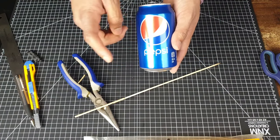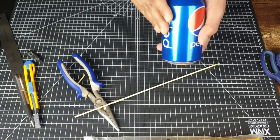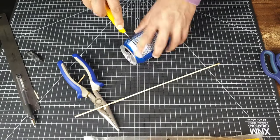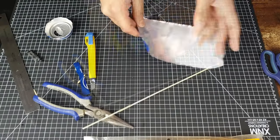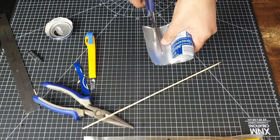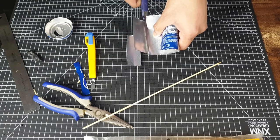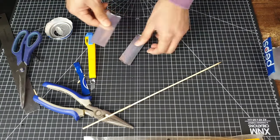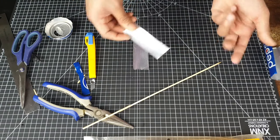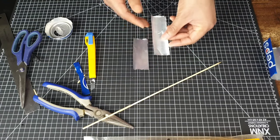Out of all the materials I've used to make a propeller before, I still find a pop bottle to be the most effective — you can really make a good propeller out of this material. To make the propeller blades I'm just going to do it with manual inspection; I have no particular design, I'm just going to eyeball it and make a rough circular large propeller.